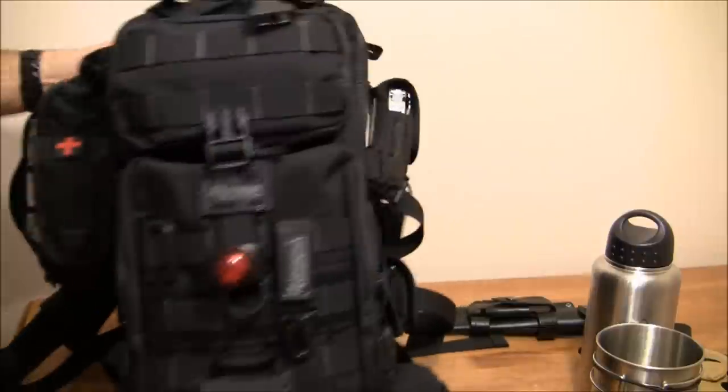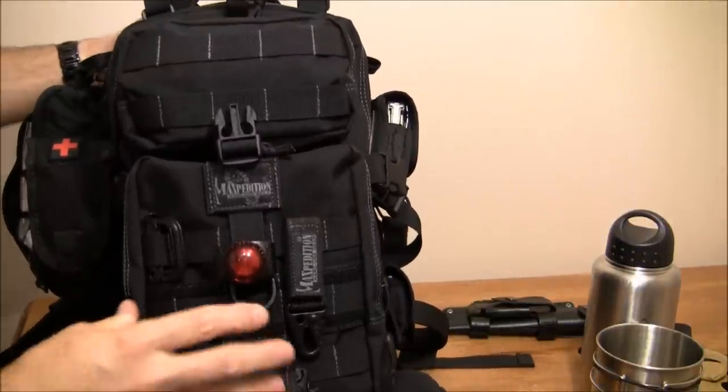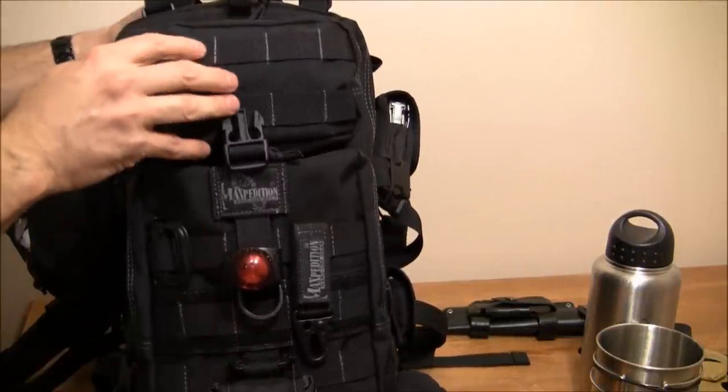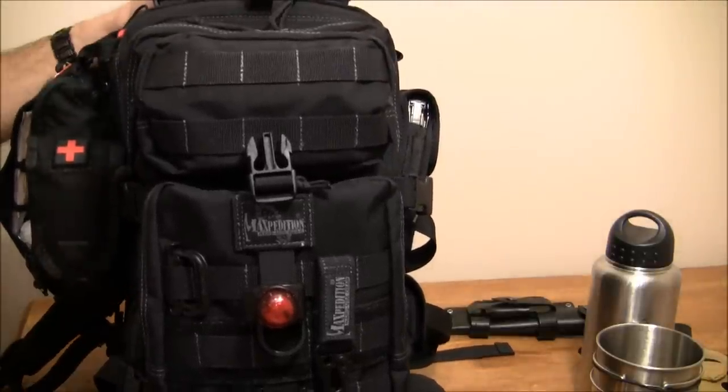We're going to pause right here. When we come back, we'll jump into the front compartments, then the middle compartment, then the back compartment. See you next time.